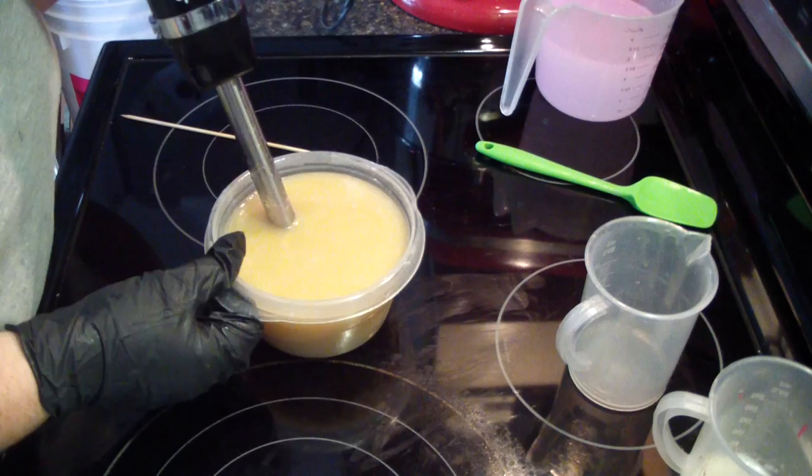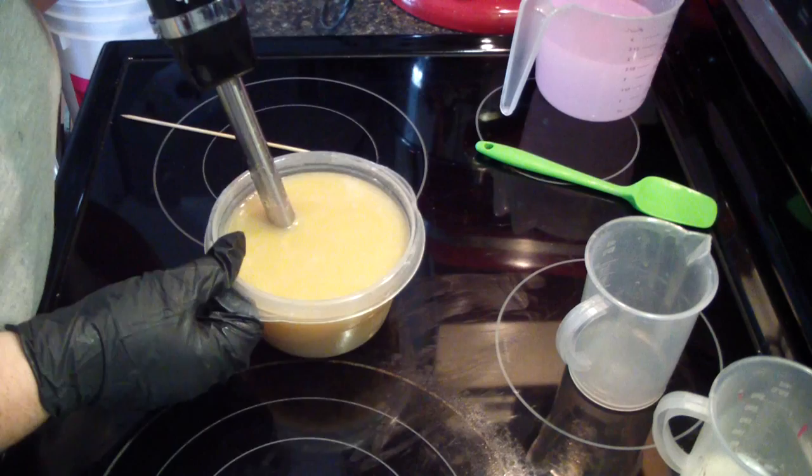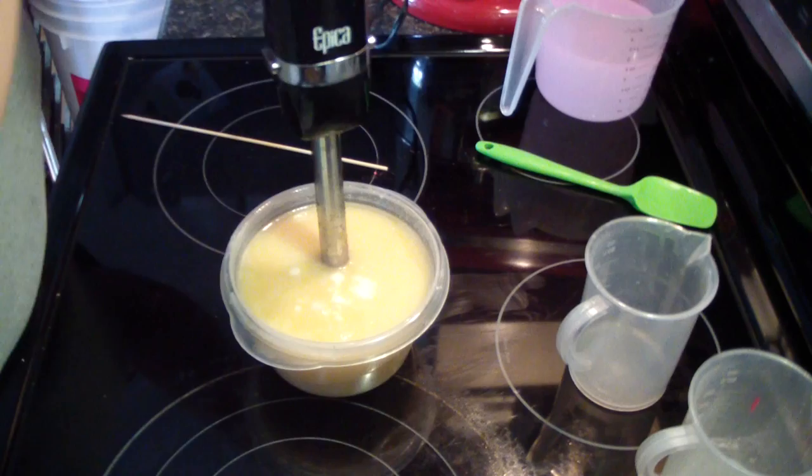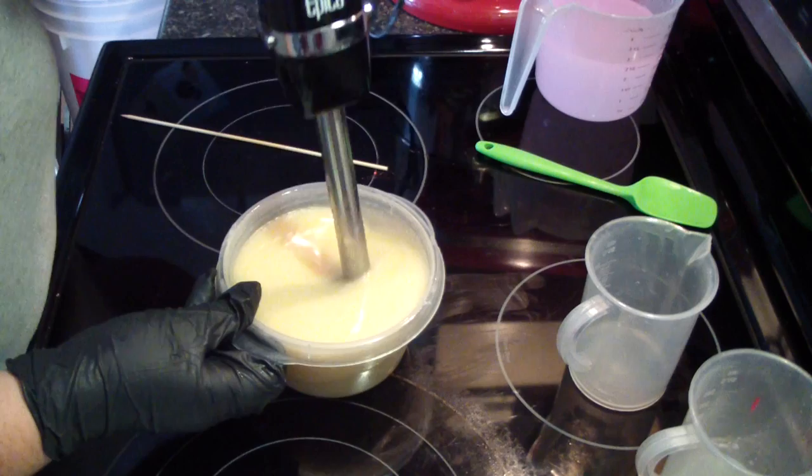There's a gnat, you guys. It's going on the middle of January — we should not have gnats. Should not be warm enough. Coconut milk, and I have one. Like they always come around when I'm making soap. Never fails.